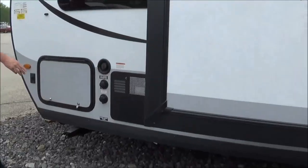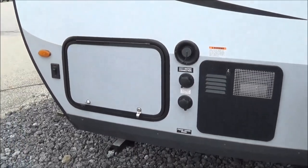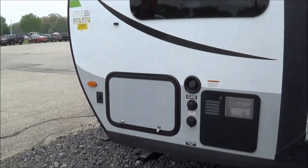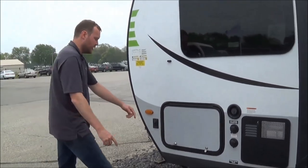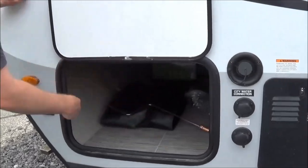Six-gallon hot water heater. You have your city water connection and your antifreeze hookup — so for those who need to winterize, it's going to be a quick process. You also get pass-through storage, which is all finished. Looks very, very clean.